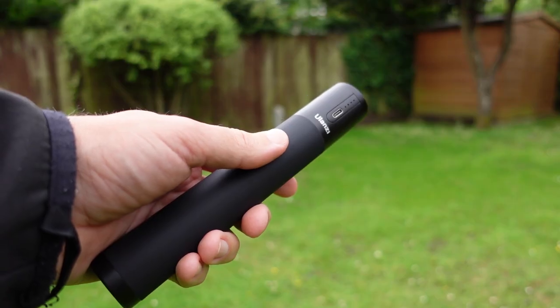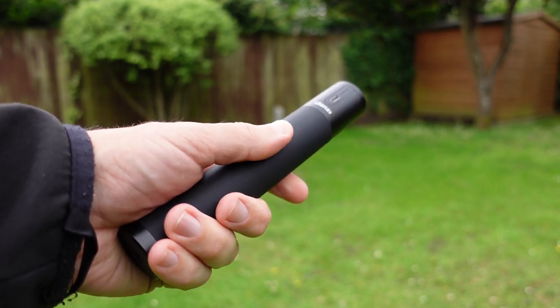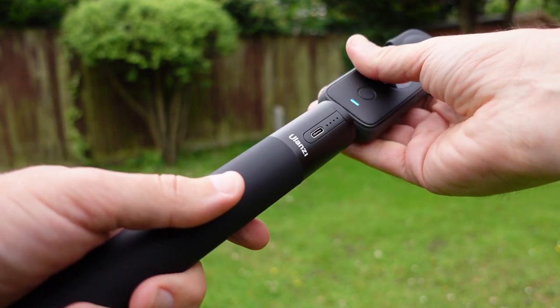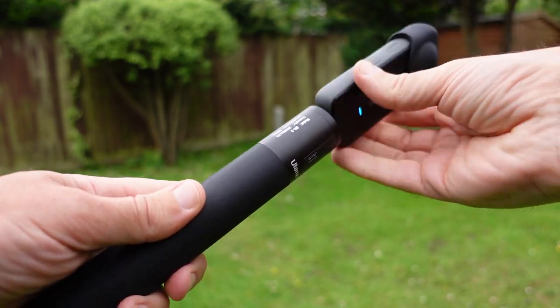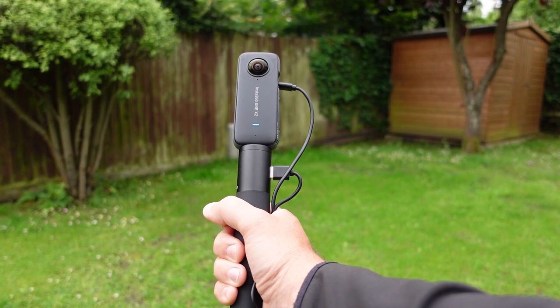This is the newest and biggest power grip by Ulanzi and it can be used with any action camera. A power bank grip allows you to charge up your camera at the same time as using it, so you can shoot all day without having to change the battery, and you can mount the camera directly on top of the grip itself so you can hold the power bank in your hand.